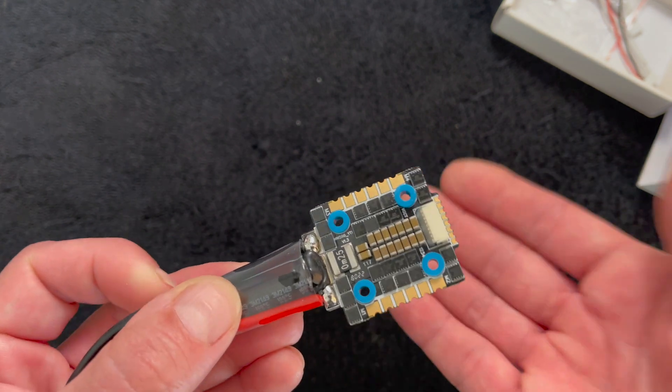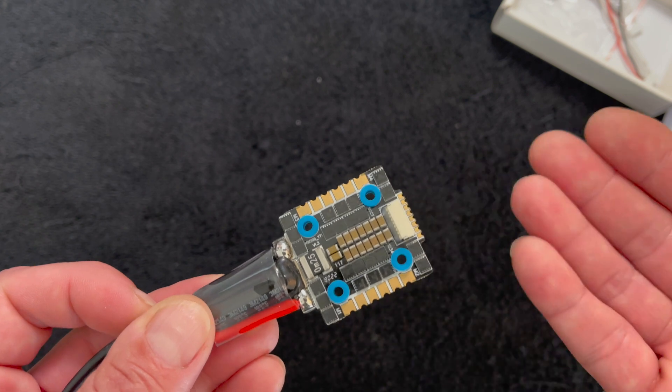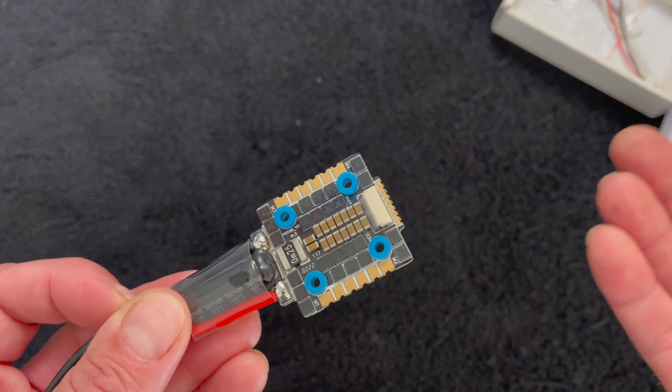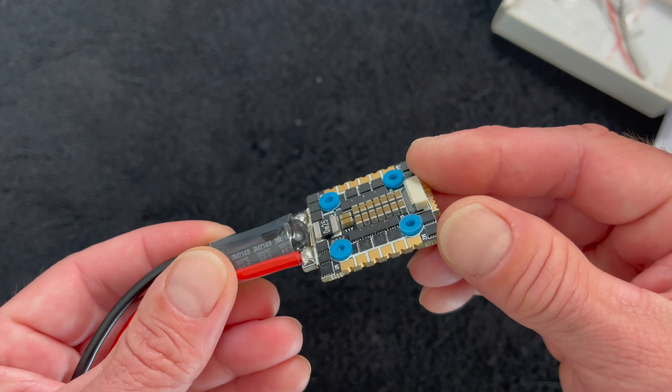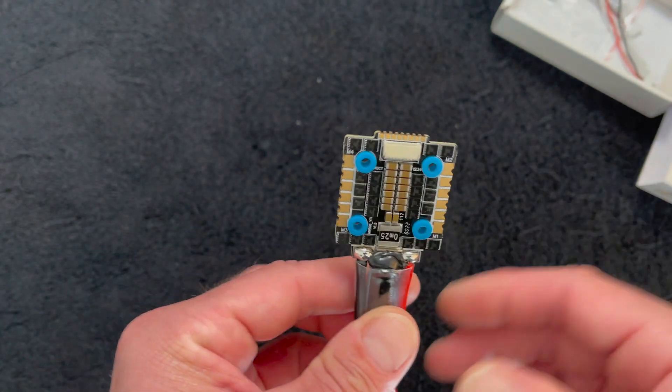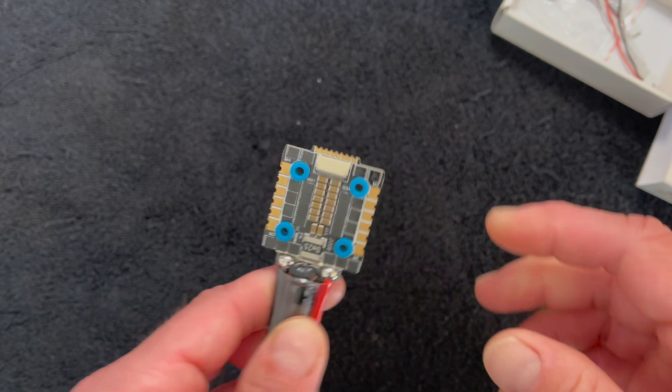People use speed controls like this for non-racing drones as well, when space and things like that are constrained. But primarily these are used in 5-inch racing builds, and it does pair with our Hobbywing F7 flight control as well.